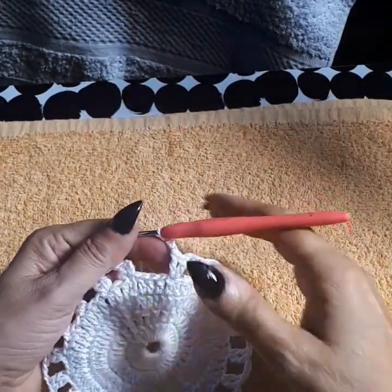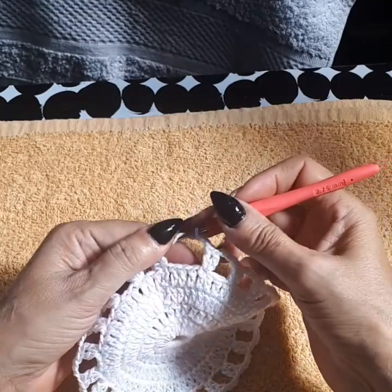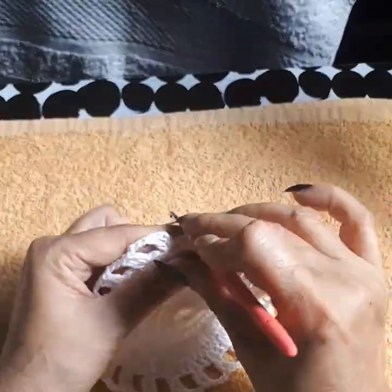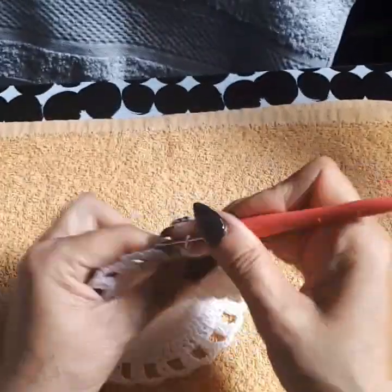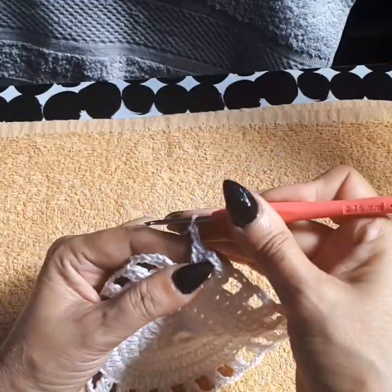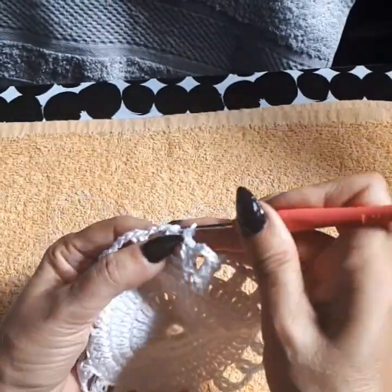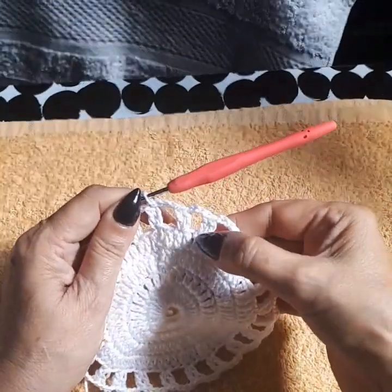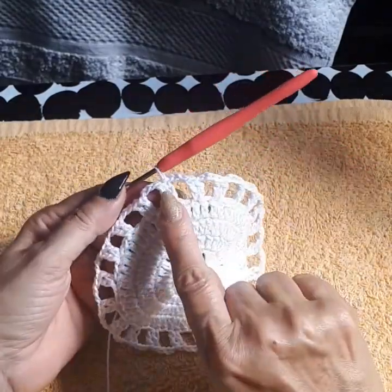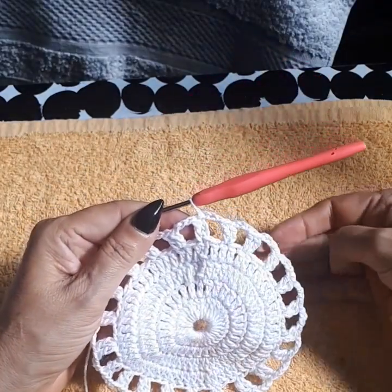I'm near the end — I need 22 groups of two double crochets. On my last one I'm only skipping one and adding my 22nd group. It seems I was missing a double crochet somewhere — no biggie. So on my last one I skipped only one and there's only one left to close in. We have 22 groups of two double crochets — that's row five, rows one through four complete.